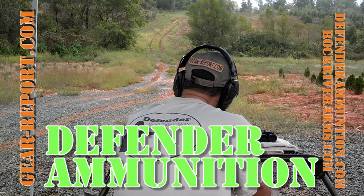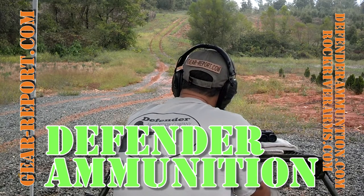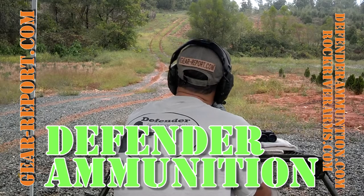A little bit more to the right — yeah, that's a hit, that's a hit!